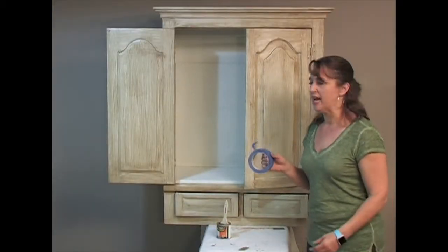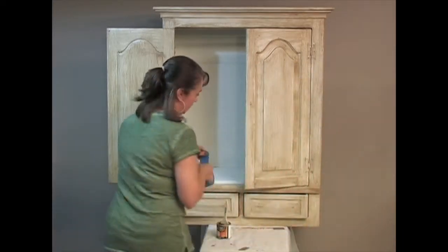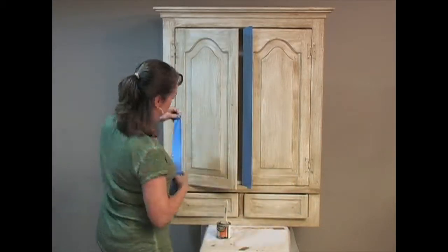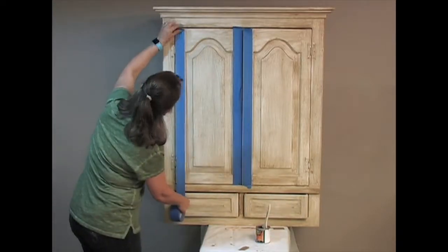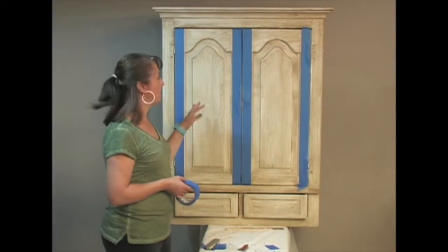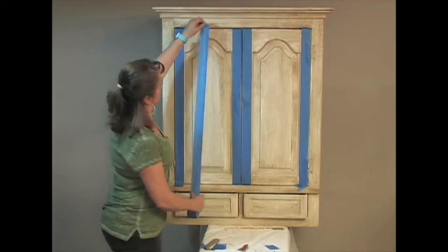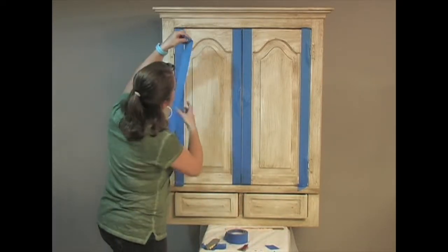Now we're going to use blue painter's tape to tape off the cabinet to give the appearance of panels of wood put together. We're going to tape this off to give the appearance of two pieces of wood glued together, like on a real wood cabinet panel.